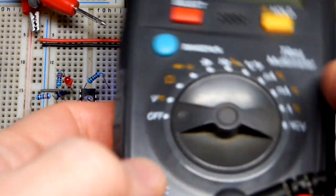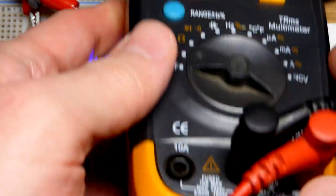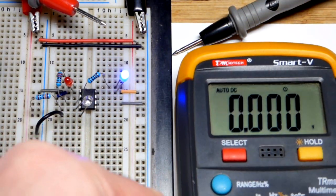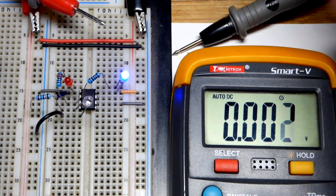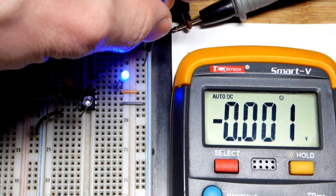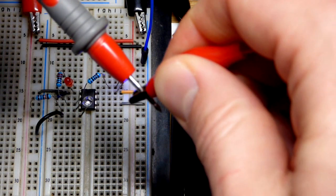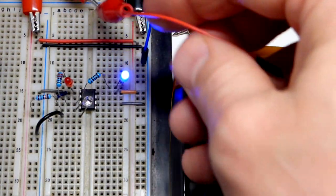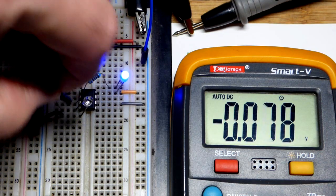Now we'll grab the multimeter and take some measurements. To measure voltage, just set the meter to V — it's auto-ranging. For AC you'd need to change a setting, but for DC that's all. The red probe doesn't move except for high current above about 600 milliamps. If you measure more current than the setting allows, it can blow a fuse — I'm pretty sure mine is blown right now. I have alligator clips clipped to the probes, crimped with pliers onto a male-to-male jumper.